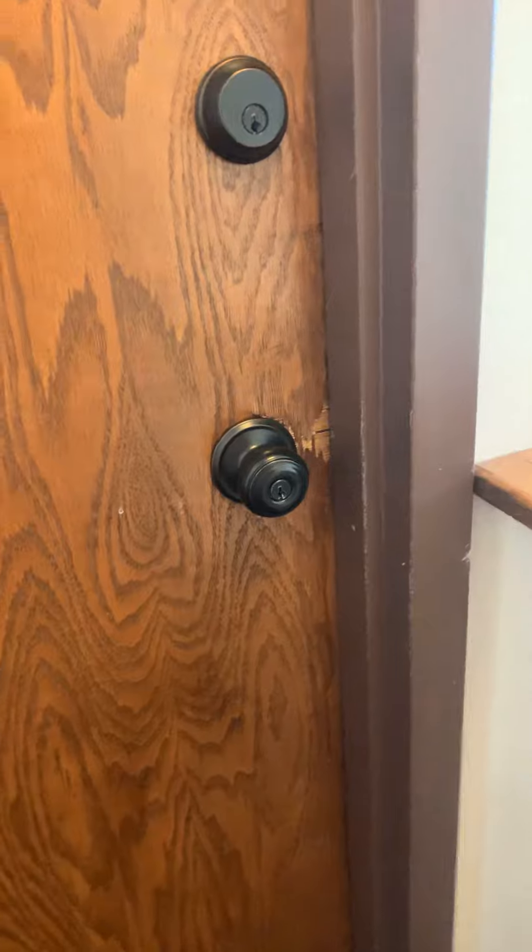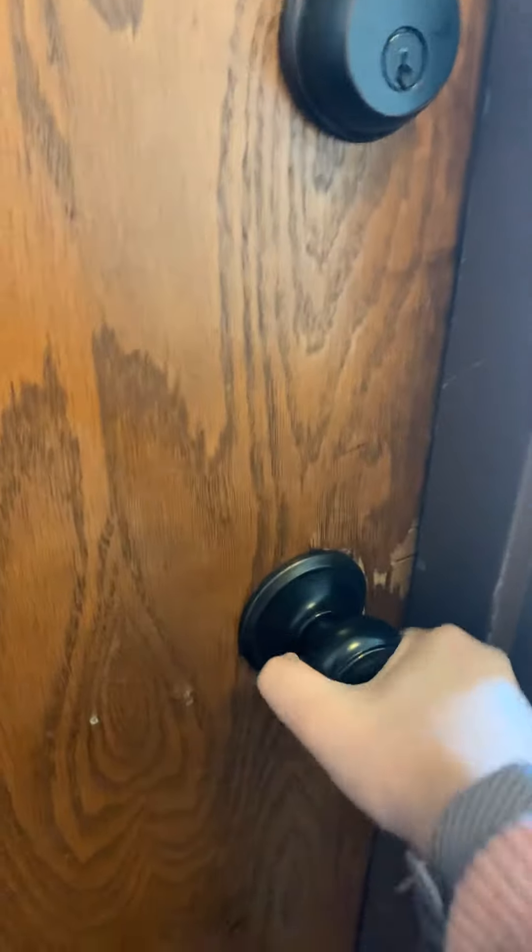Hi guys! Today we're gonna talk about how to unlock a door. I just went and got my mail and I locked my door.